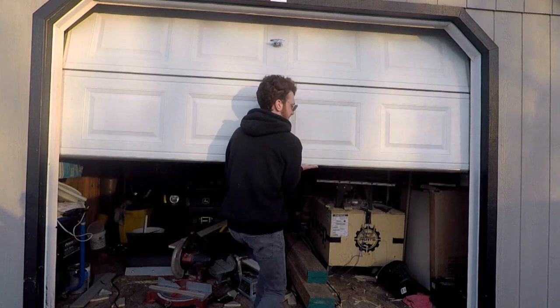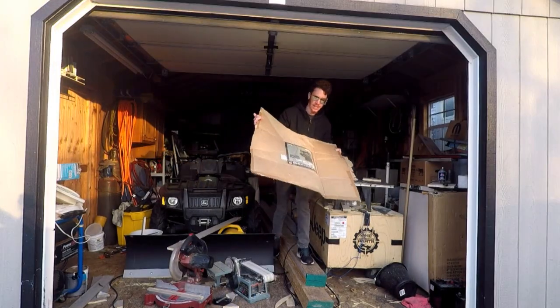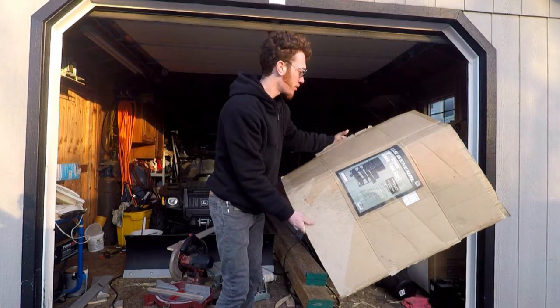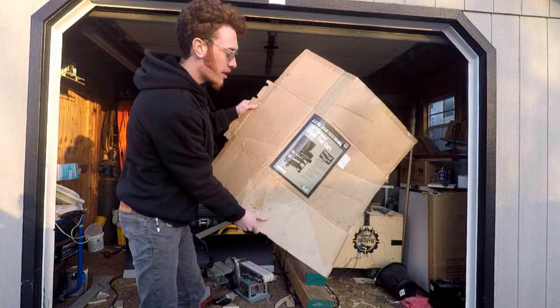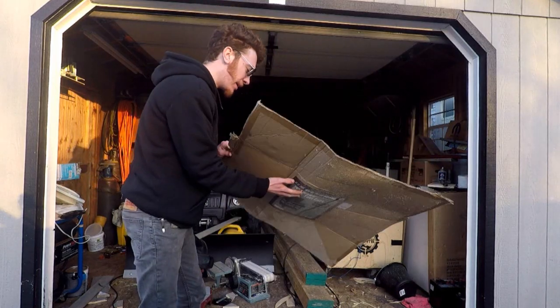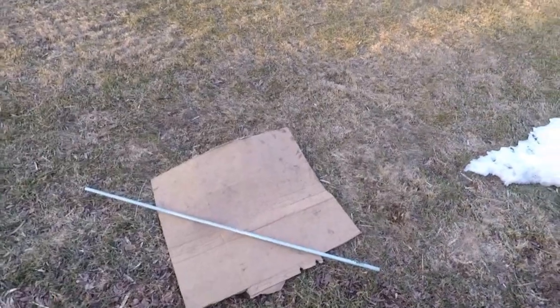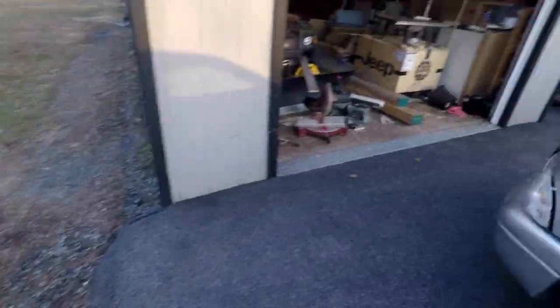Theoretically there will be cardboard in here. I found some, though I don't think it's big enough. This is actually my cardboard — this was the box that my tool cart came in — but I don't think it's big enough. Yeah, that's not gonna work. More cardboard is required.